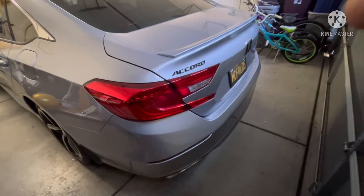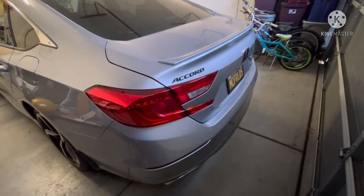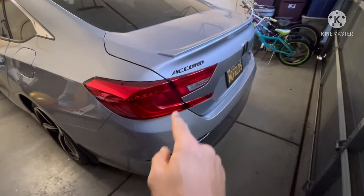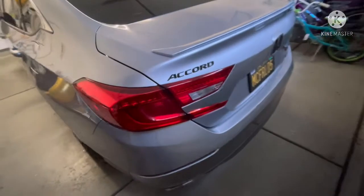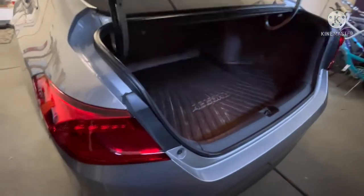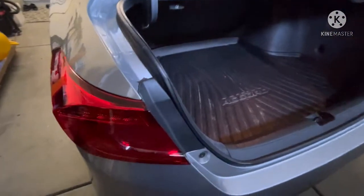How's everyone doing today? So today I'm going to remove the overlays that I have on the taillights. This was one of my first mods I did, and people were asking me if that really bakes on or etches into the plastic lens. So I'm going to show you with no heat here — no heat gun required. You just get in the edge here.